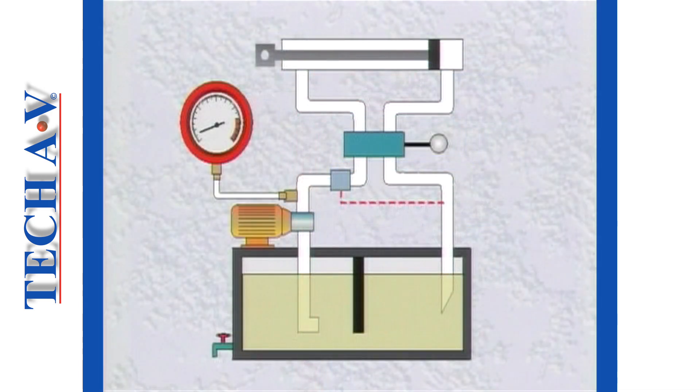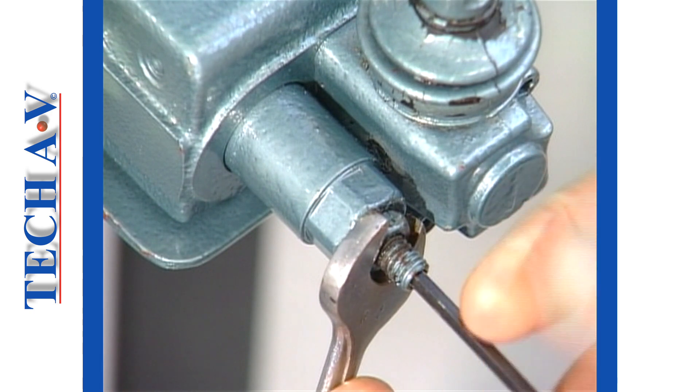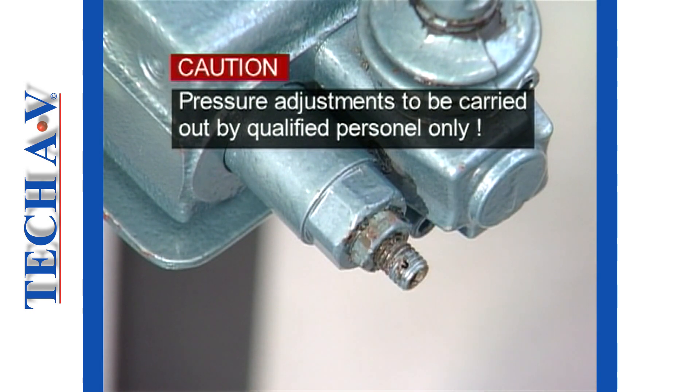At this time, we need to mention the pressure relief valve. On our model, this is situated within the control valve body, but it may also be incorporated into a pump casing. As with most pressure relief valves, ours is adjustable. We do, however, urge you not to tamper with pressure settings until you have received the necessary training.